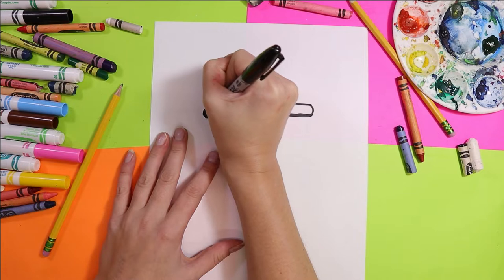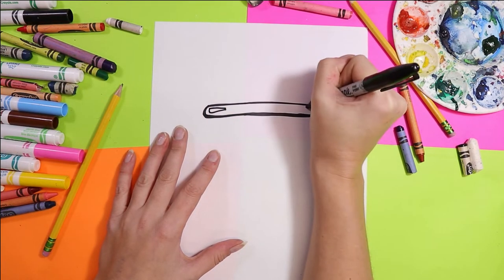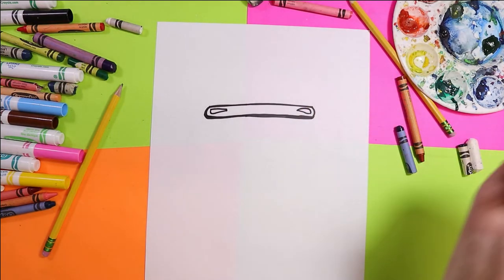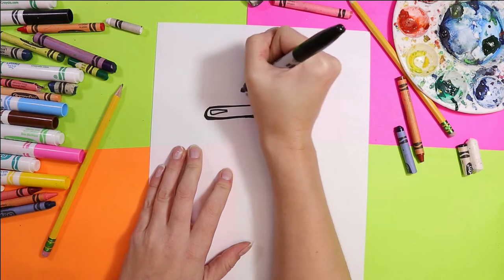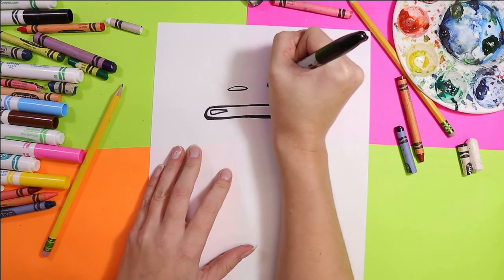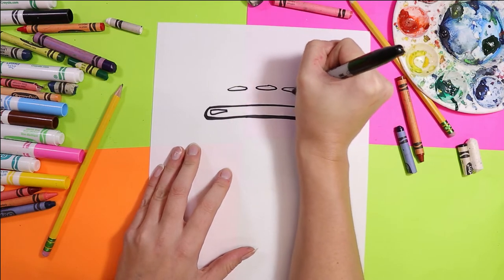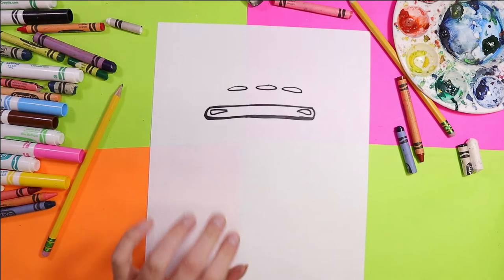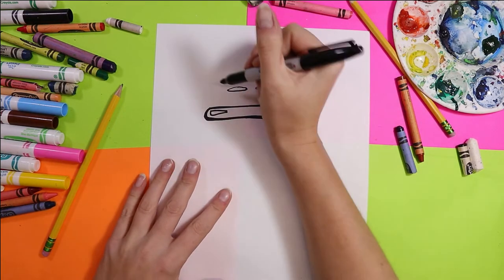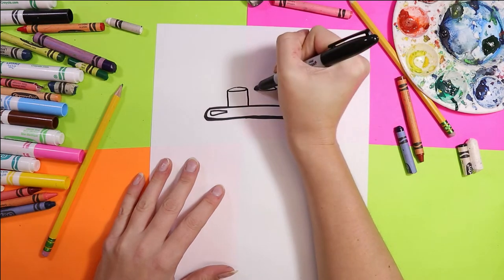You can add a couple spots in there for the glare of light on that nice and shiny surface. Next we're going to add three long ovals! Don't worry, I got you. From those ovals draw straight lines down.